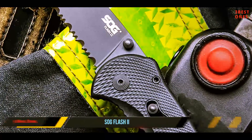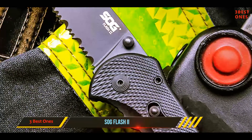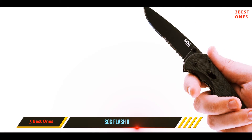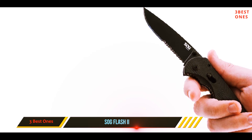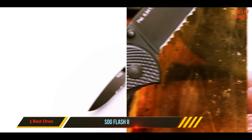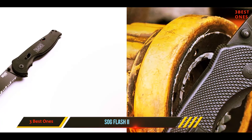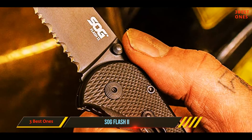The SOG Flash 2 is a tactical folding knife, which makes it more than just an everyday carry knife. It's a good option if you're looking for a sharp and dependable blade. The blade is also easier to sharpen as opposed to serrated edge blades. However, this knife is not made for extreme use and you might face some issues with blade play.